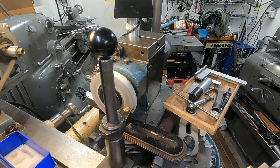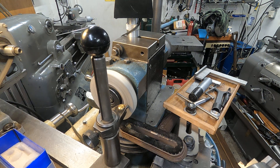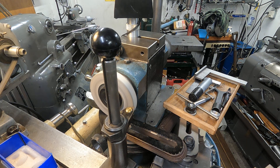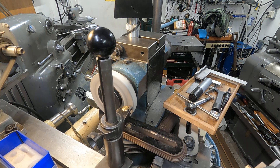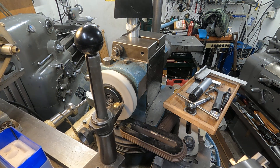Let me see if I'm getting close. There we are. I'll feed it in at just about a thousand. There we are.